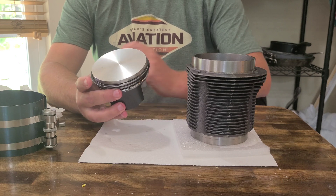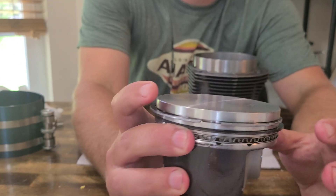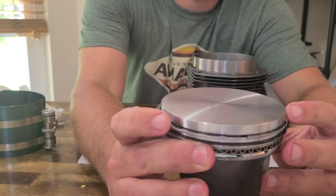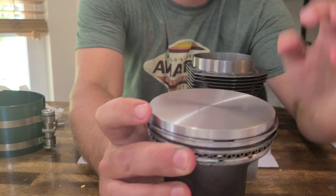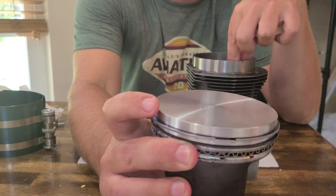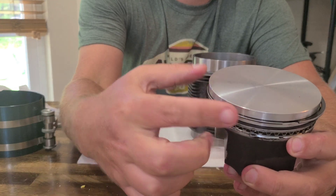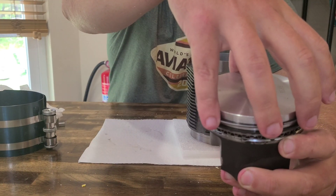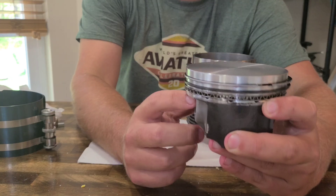Refer to your assembly manual, but it's pretty basic. You've got five rings and you've got to line them up in certain positions where the gaps are. You measure your gaps, take your rings off and measure your gap inside the barrel, and make sure it's within limits. Then you set these ring gaps at different positions — 12 o'clock, 8 o'clock — whatever your directions say. I already have mine set up.